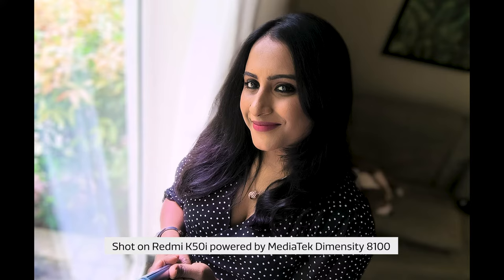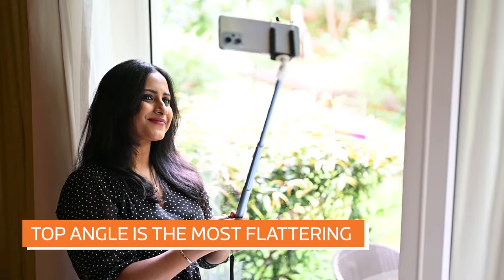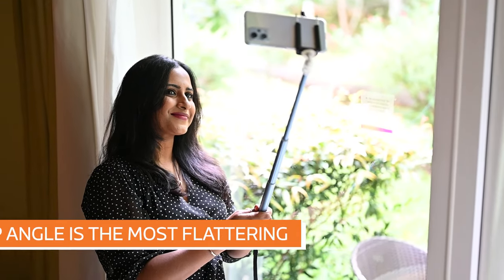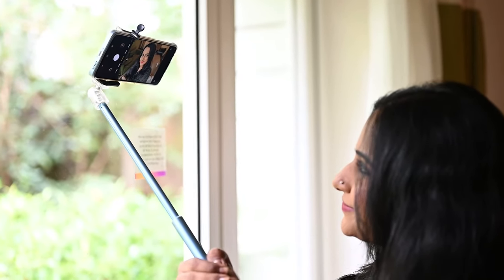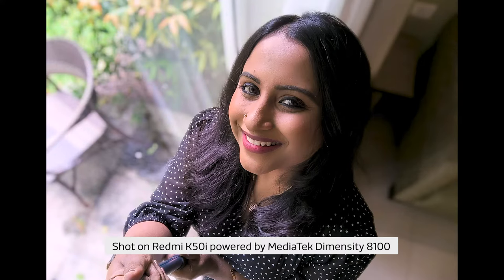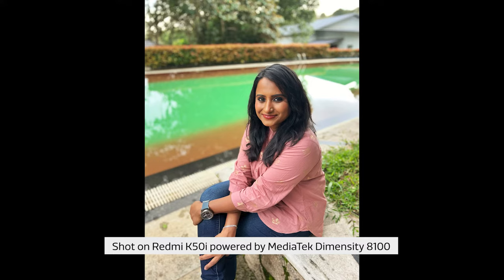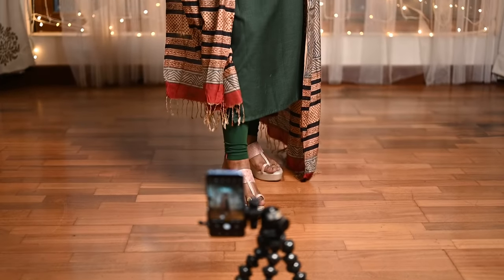Use a selfie stick to give yourself some distance from the camera and place your face in the center of the image to avoid edge distortion. Top angle is always flattering on everyone. Shooting from a high camera angle with the phone above your eye level helps to keep focus on your face rather than the body, and can be a very slimming angle. As a bonus, shooting from a high angle makes it easy to achieve good catch light in your eyes and can help camouflage a less than desirable background.